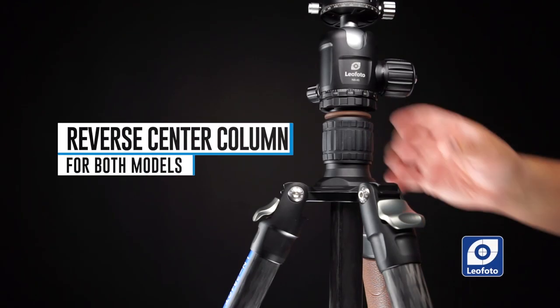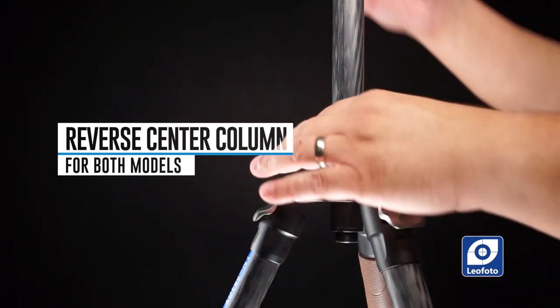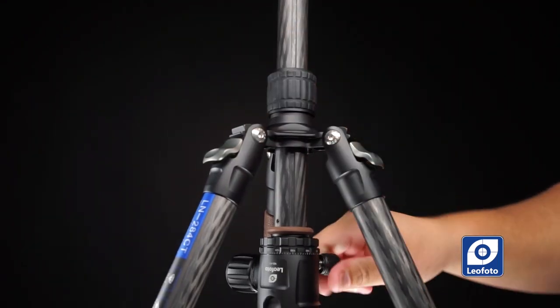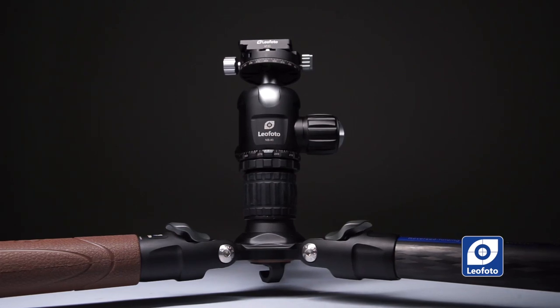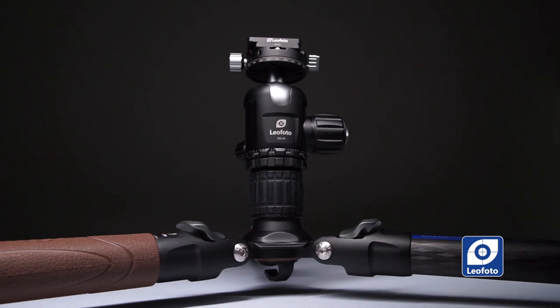Another feature equal on both tripods is that the center column can be turned around — you can detach it and put it upside down, giving you a really low ground position for your shots. You can also take the center column out entirely and use the tripod without it, which gives you a really solid setup. Keep in mind that removing the center column will reduce your maximum height on both models.